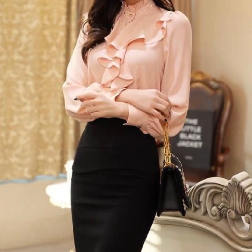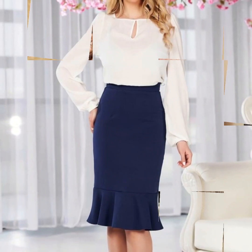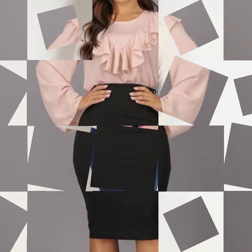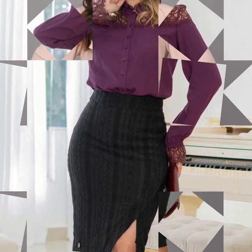We will get many designs. We will get long skirts, short skirts, bodycon dresses. And if you want, you can wear jeans with blouse and create a different look.